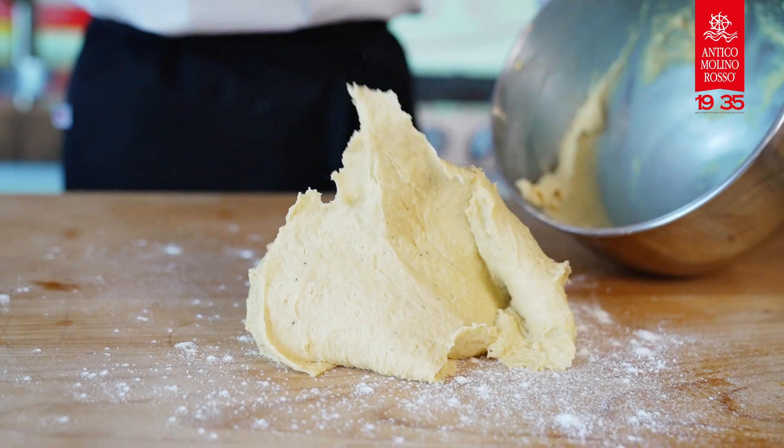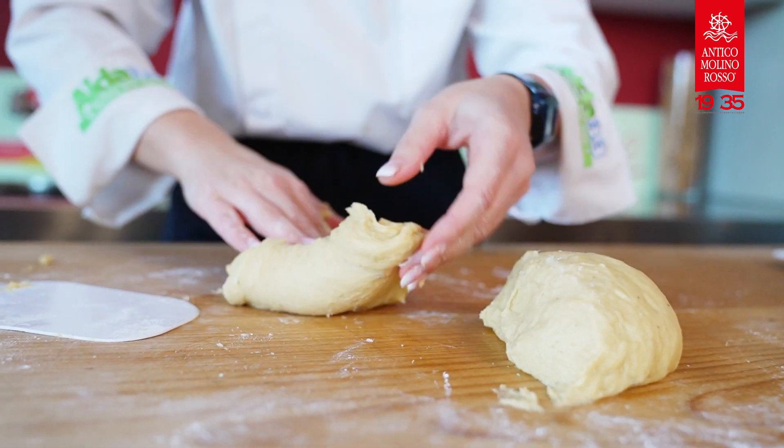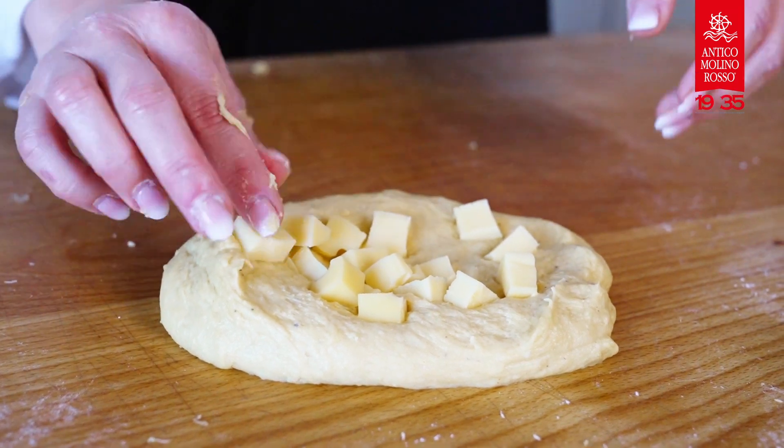Now you can take a 1kg mold or 2 molds for 500 grams, butter and flour it, and put the dough into it. Cut the dough into cubes and mix it into the dough.